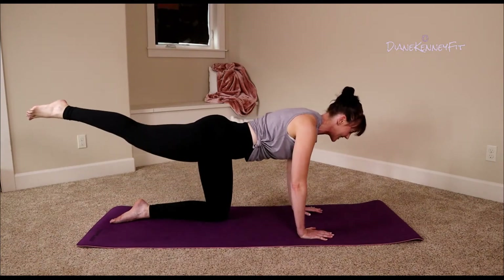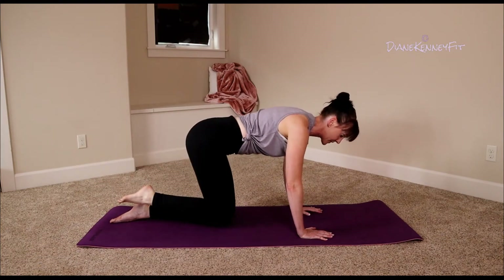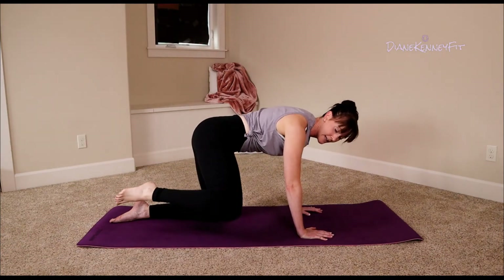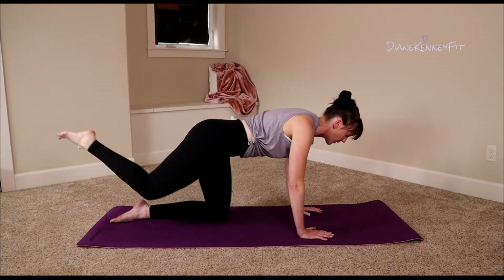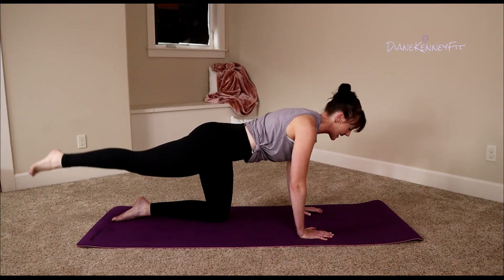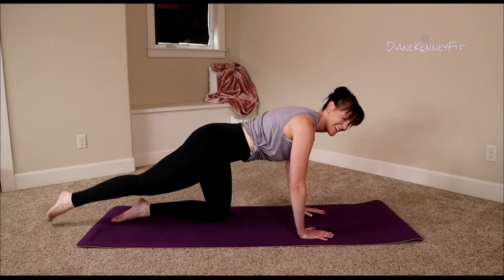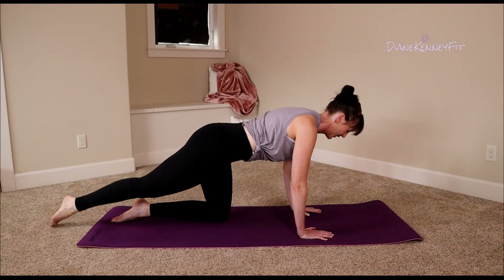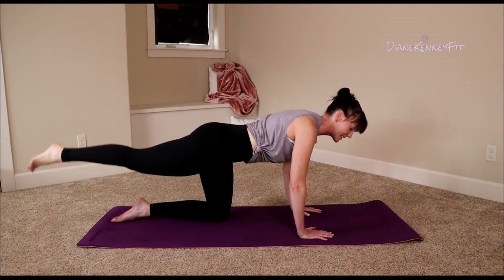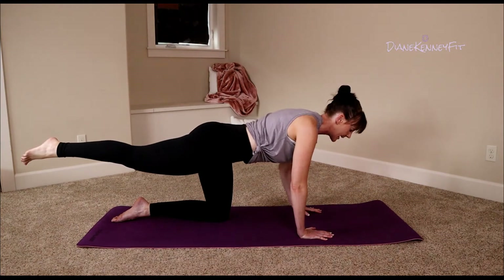Reach, extend — do it again. You've got two more here. Last one — hold it out, hold. Down and lift, back to where we started. What does it feel like now? It's not so easy! It's okay to shake — hold it up, hold strong, engage your core.